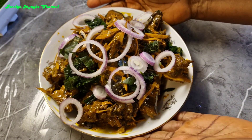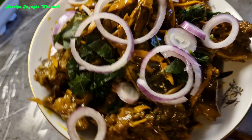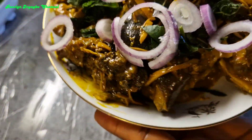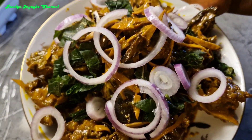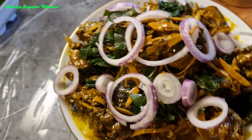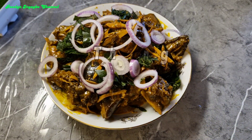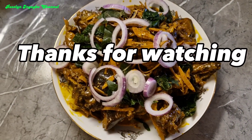So guys here is our goat's meat, it is ready. If you find this video helpful please feel free to subscribe to my YouTube channel, like and share. Thank you guys for always watching, see you in my next video, bye bye.